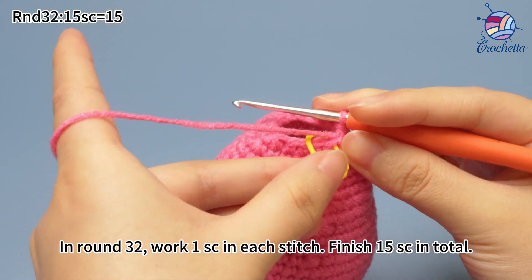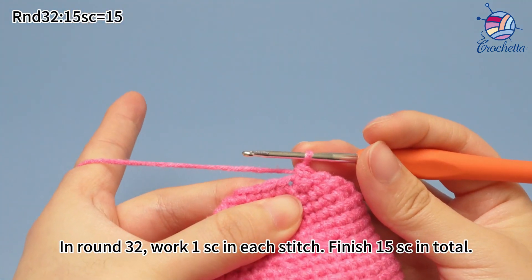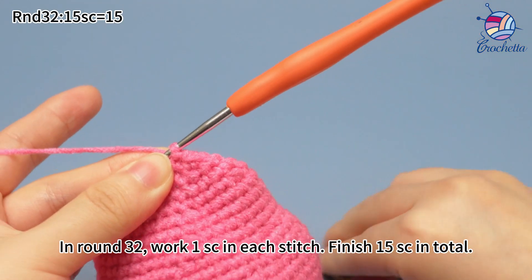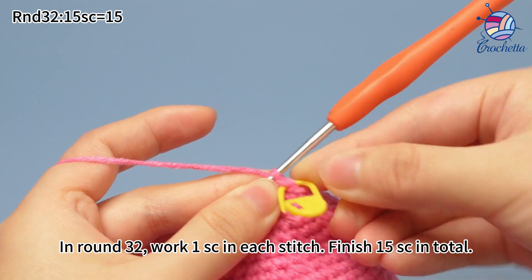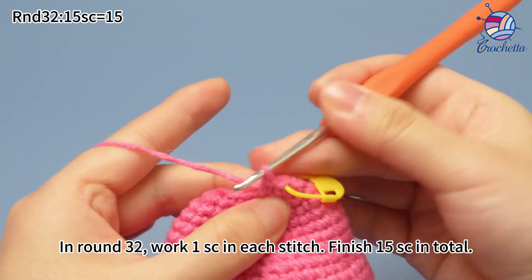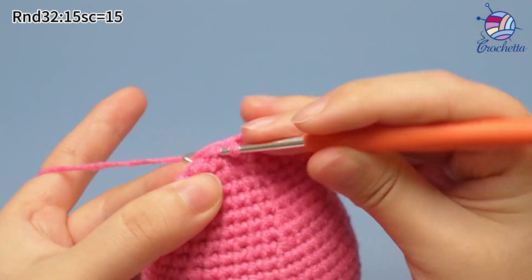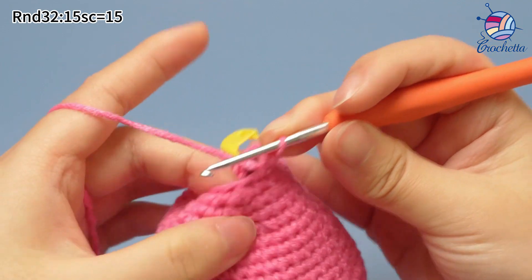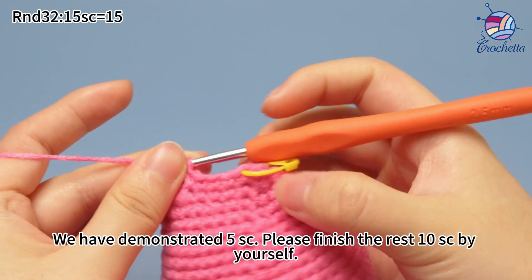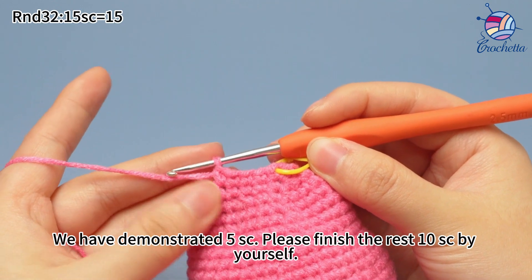In round 32, work one single crochet in each stitch. Finish 15 single crochets in total. Let's start round 32. Also, mark the first stitch. Keep working the rest of the single crochets in the same way. We have demonstrated five single crochets here. Please finish the rest of ten single crochets by yourself.